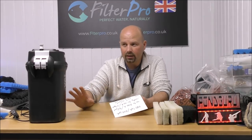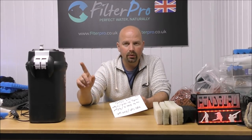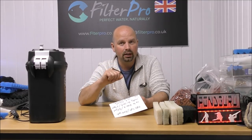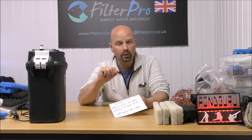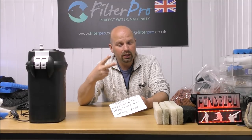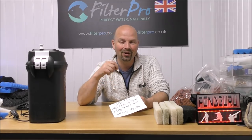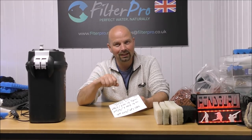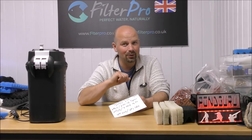The 306 has the same number of trays as this, but they're slightly bigger. So the 306 has two available trays for media, but each of those trays holds one kilo of BioHome Ultimate, which is 2.2 pounds. And because you've got two kilos in total — 4.4 pounds — that makes the 306 suitable for tanks of around 200 litres, which is approximately 52 US gallons.